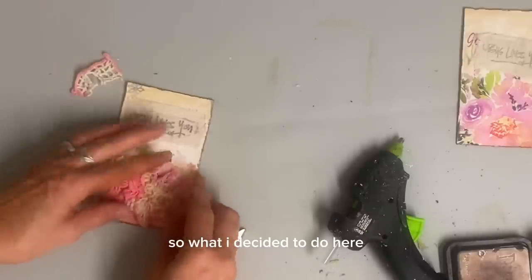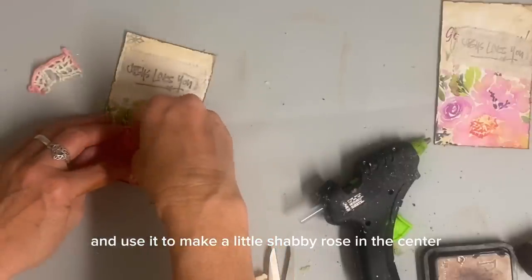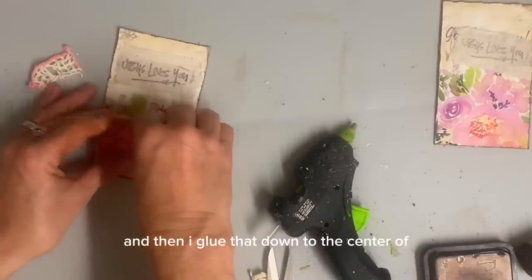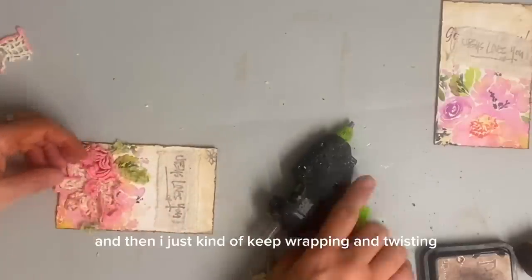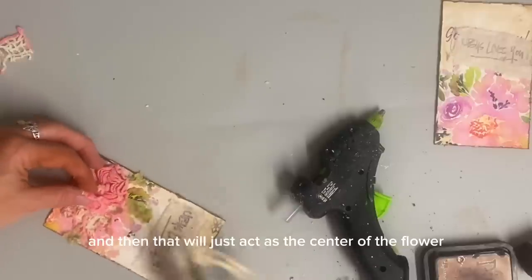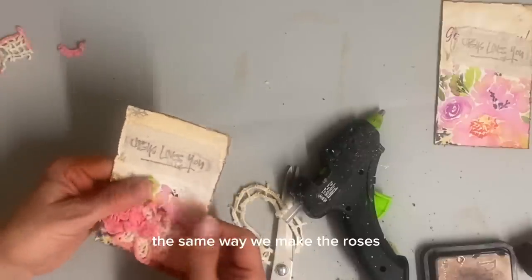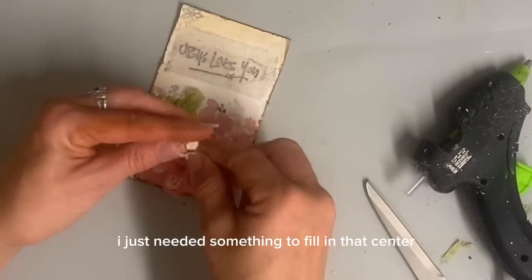So what I decided to do here is take some more of that doily and use it to make a little shabby rose in the center. And you know that in doing that, I just start with one of the ends that has a knot tied in it, and then I'll glue that down to the center where I want that shabby rose. And then I just keep wrapping and twisting until it forms a shabby rose. And then that will just act as the center of the flower. On that one I didn't worry with twisting in different directions because I didn't need the extra texture — I just needed something to fill in that center.